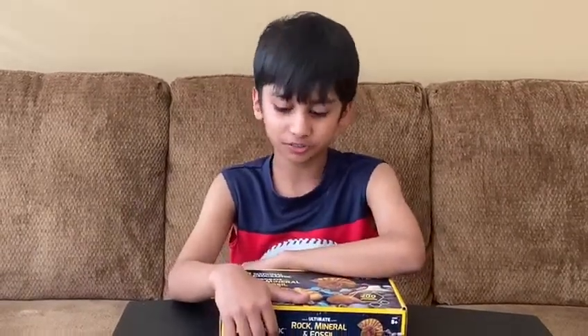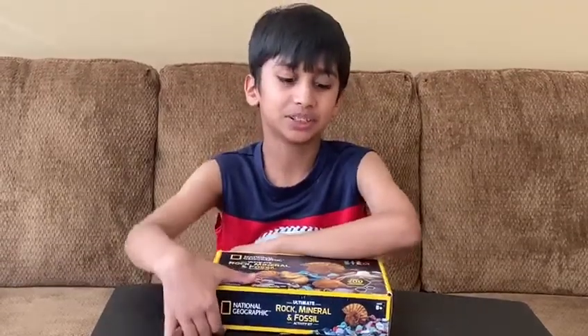Hello, my name is Aurob. Today I'm going to review the National Geographic Rock Ultimate Rock Underland Fossil Kit with 200 gem specimens.